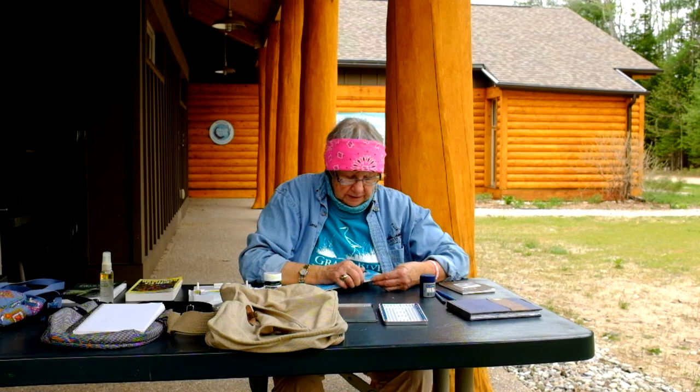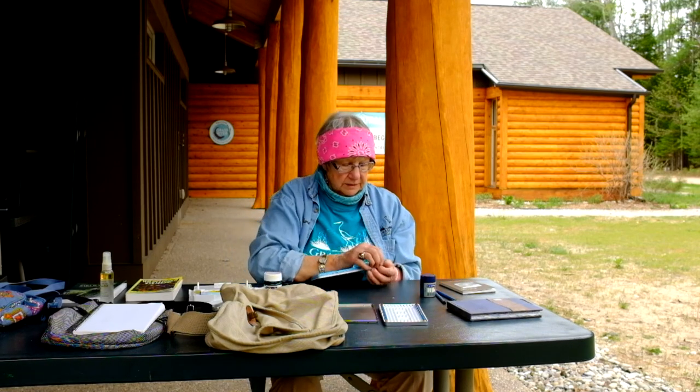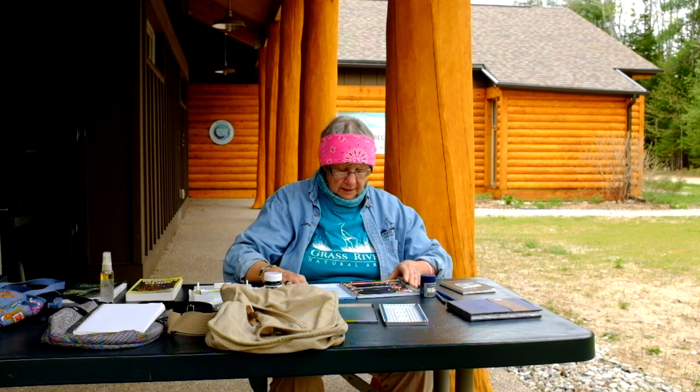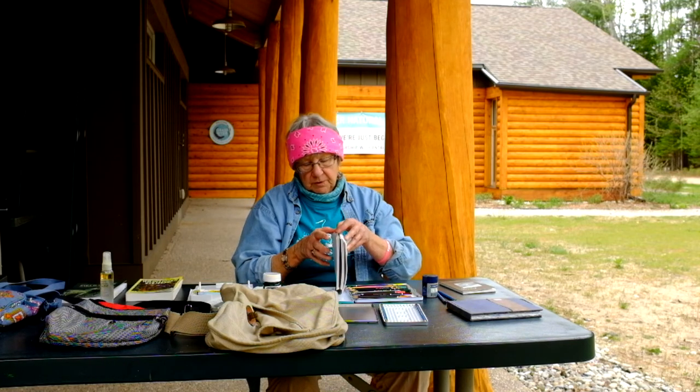What I'm going to really probably use the most are these watercolor pencils. The reason I'm going to use those is because when you use these, you can use a little bit of water and they act just like watercolors. You can wait till you get back to a more comfortable place to work to do the drawing.